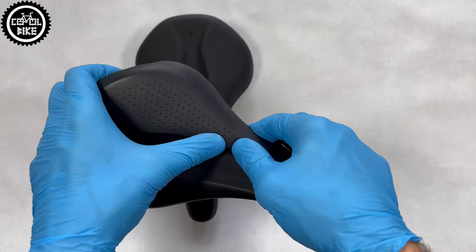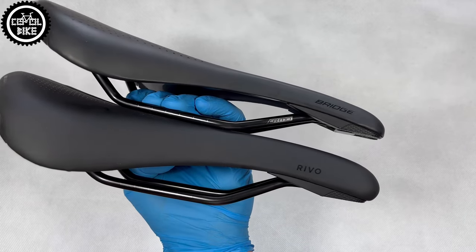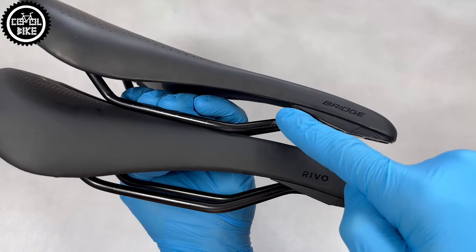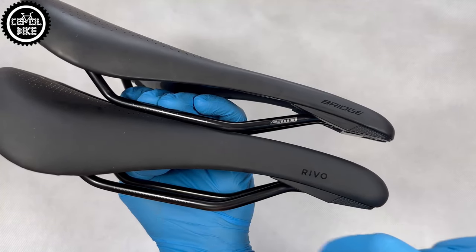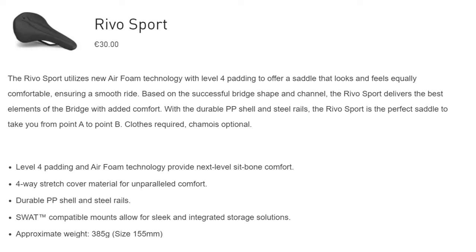Not only the size contributes to the big difference in weight, but also the rails. Saddles from Specialized can have normal steel rails, reinforced hollow chromoly, titanium, and of course carbon ones. Rivio's stock price is 30 euro.